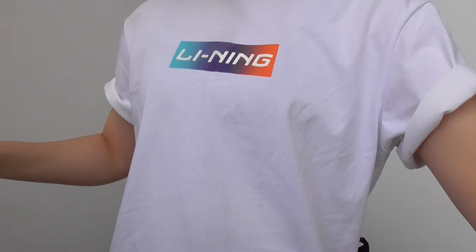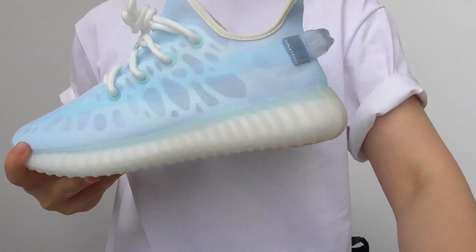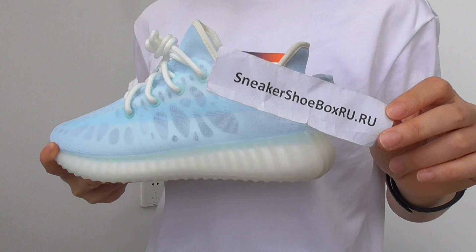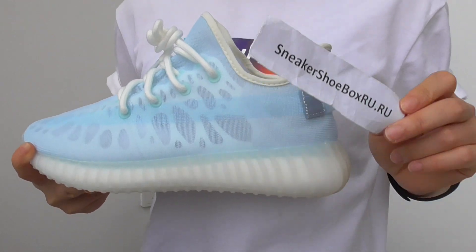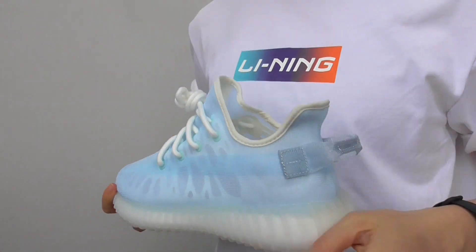So this is the blue EZ in a modernized color. We got the best deal for you guys, so go to my website to get your best discount at the Shoe Box. I hope you guys enjoyed this video. I will see you in the next video. Peace you guys.